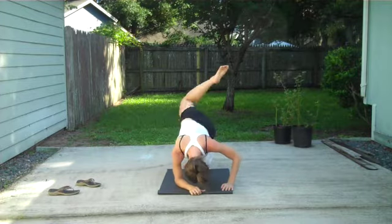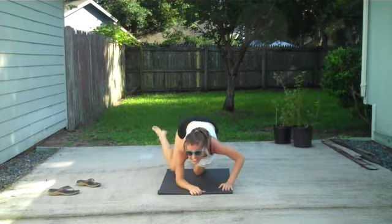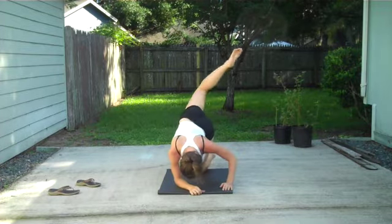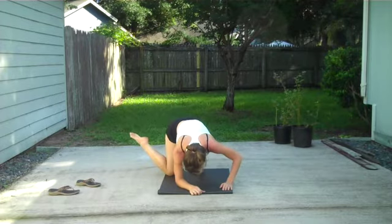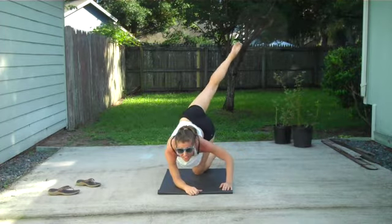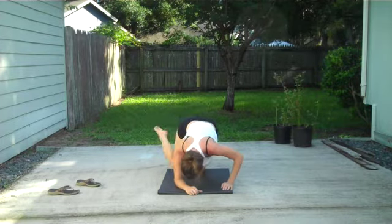3, 4, 5, 6, 7. You got it. 8, 9, 10, 11, 12, 13, 14, 15, 16. Stay with me. 17, 18, 19, 20. Last 10. Here we go. 1, 2, 3, 4, 5, 6, 7, 8, 9, and 30. Awesome.